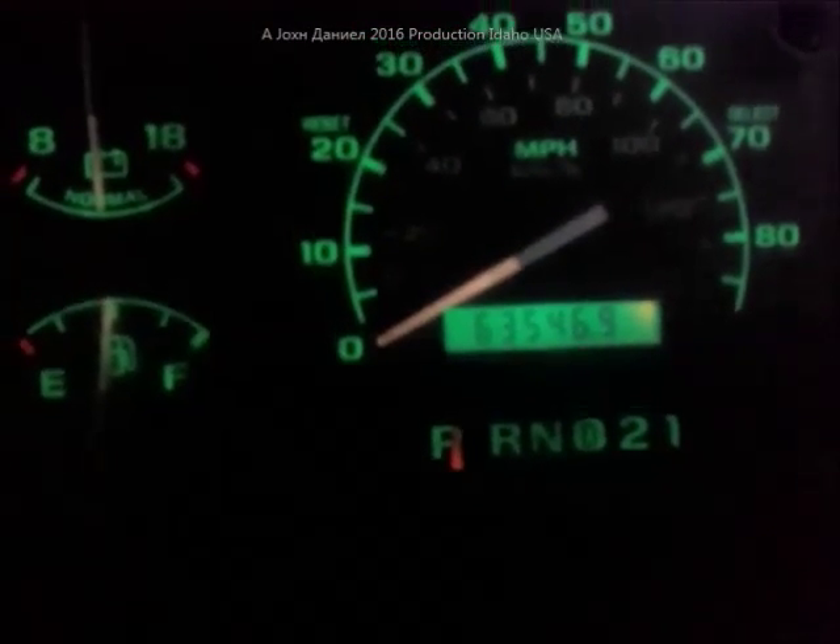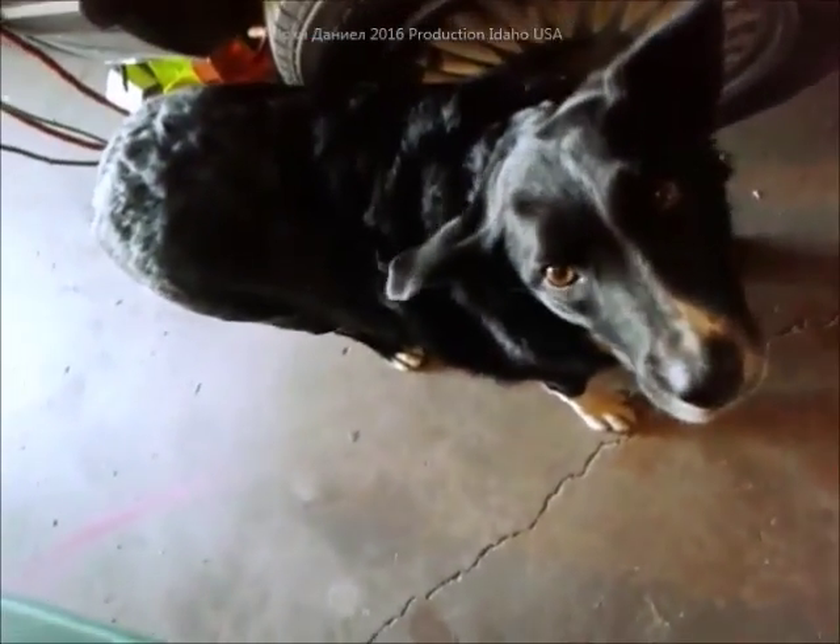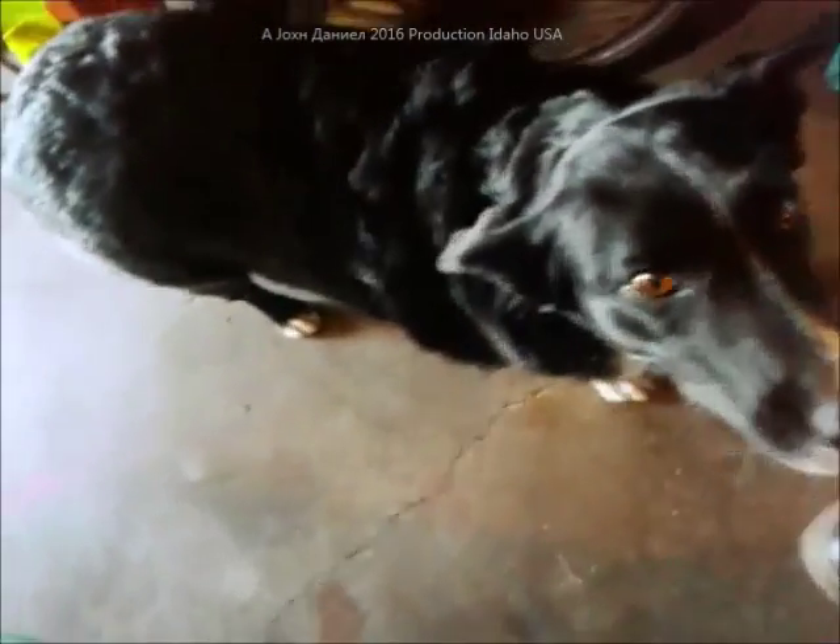I'll turn the lights on here - you can see the mileage on this truck is now at 63,546 miles. Not too bad, and I think it's got a pretty sweet sound now.